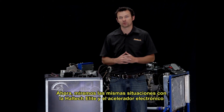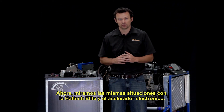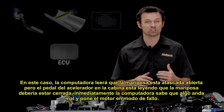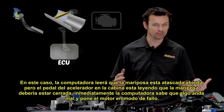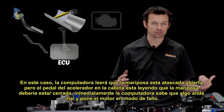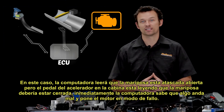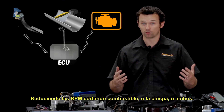Now let's look at the same situation with the Haltech Elite ECU and drive-by-wire throttle, starting with the throttle plate jam. In this case, the ECU would read that the throttle is jammed open, but the accelerator pedal in the cabin is reading that the throttle should be closed. Immediately the ECU knows something isn't right and sends the engine into a limp mode by reducing engine RPM through cutting fuel, ignition, or both.